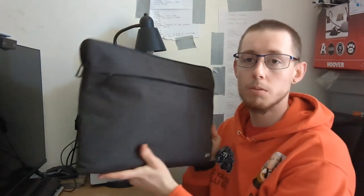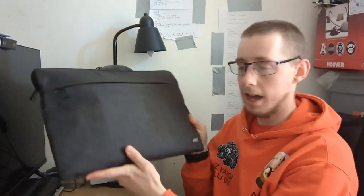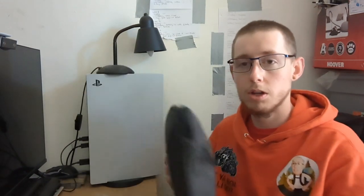Hello everybody, Alastair Durham Reviews here and welcome back to my channel. Today we've finally been reviewing the Acer Chromebook Laptop, so stay tuned and let's get straight into the video.